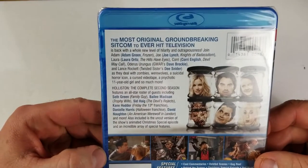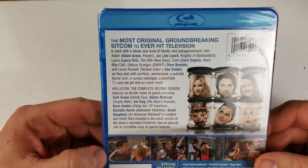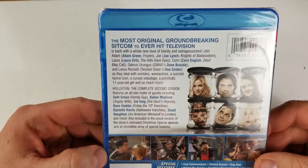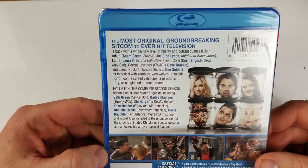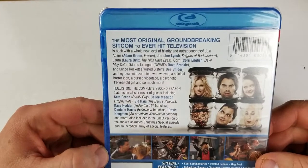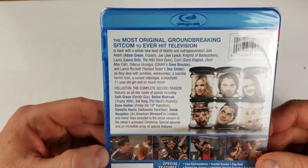The most original groundbreaking sitcom to ever hit television is back with a whole new level of hilarity and outrageousness. Join Adam, Joe, Laura, Corey, Odurus Urungus, and Lance Rocket as they deal with zombies, werewolves, a suicidal horror icon, a cursed videotape, a psychotic 11-year-old girl, and much more.